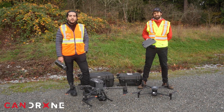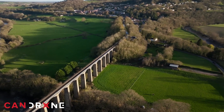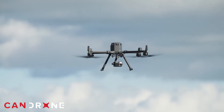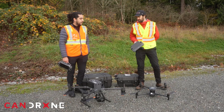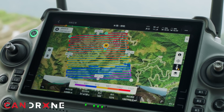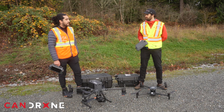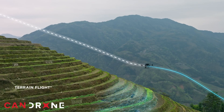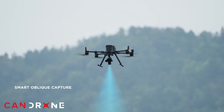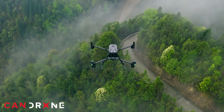On the M350, you have many interchangeable options such as RGB, multi-spectral, thermal, or LiDAR. And what is the benefit of having a P1 as opposed to the RGB camera on the M30T? The P1 on the M350 gives you a mechanical shutter, which is the best kind of shutter for photogrammetry missions.